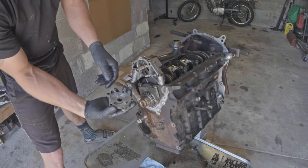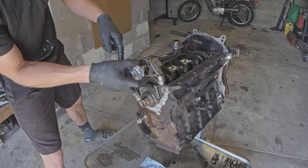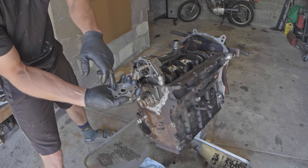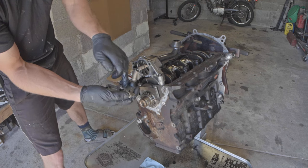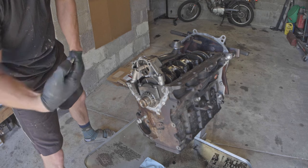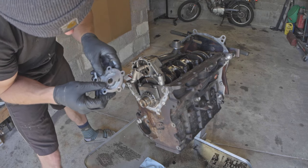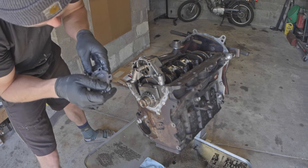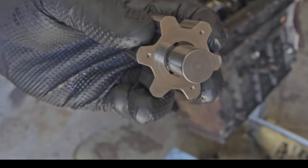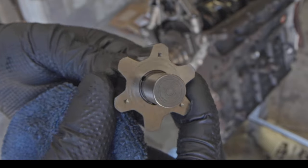The oil pump picks up over here where the feed tube brings oil in, and puts it out over there. It literally squeezes the oil into the face of this plate as it rotates around, squeezes it, and ejects it into the block — that's how one of these works. Pretty tidy system. Looking at the inside face of the gear, it looks pretty good — very smooth.